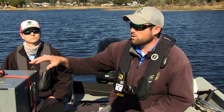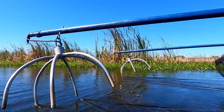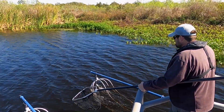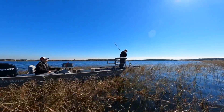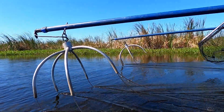Once the electricity leaves the electrofishing box, it goes into what we call the booms — these are on either side of the boat. We extend those booms out into the water and electricity travels through the droppers into the water. The number one safety rule when the generator is on: don't touch the water. There's a good amount of electricity going in, so that's definitely the top priority.